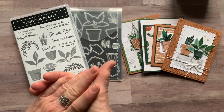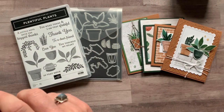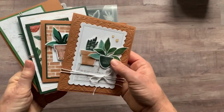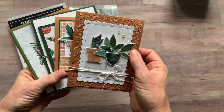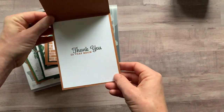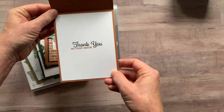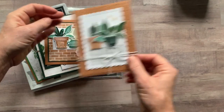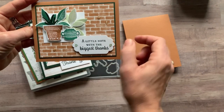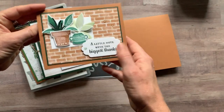Let me show you the cards first and then we'll talk about the different options available. We're going to make four cards and we always make two of each. So we've got our first one — that one says 'Thank you so very much' on the inside. And then we've got this one, 'A little note with the biggest thanks,' with lots of fun potted plant imagery.